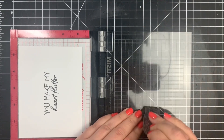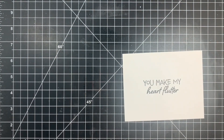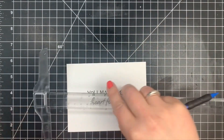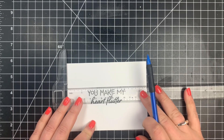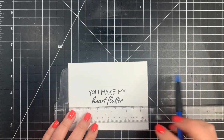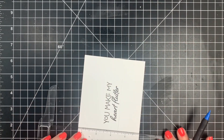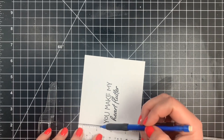Then I'm going to take my ruler as well as a pencil and just draw in very light pencil lines around the sentiment. I'm not measuring here — you certainly can — but I'm kind of just eyeballing it so that I have an equal rectangle around the sentiment. This will guide me as far as where my stamped images need to be.